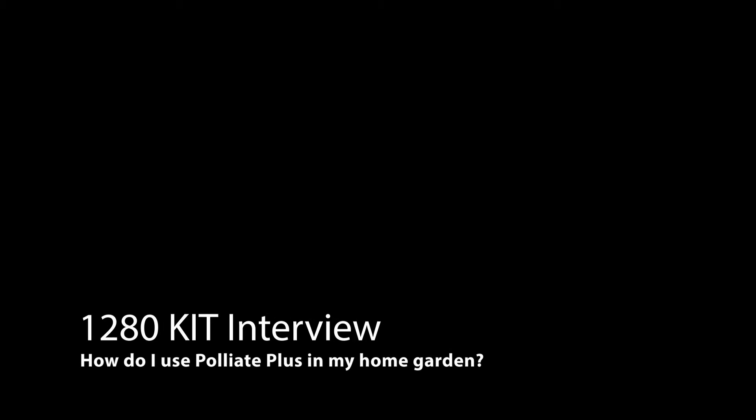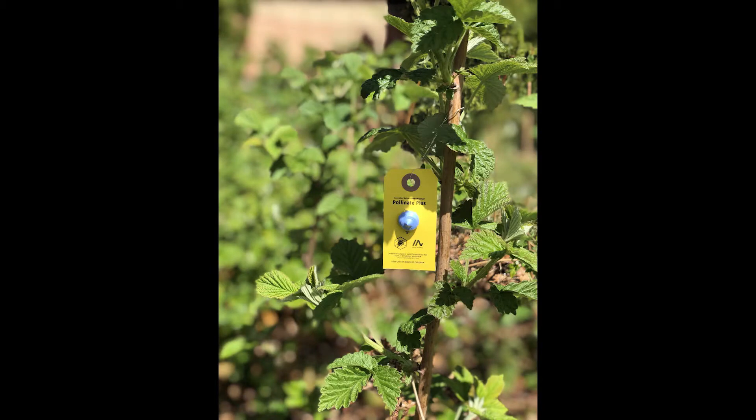We're not eating this product, so your good adhesive isn't going to get stuck on my teeth and be there forever or anything like that. It's just attracting bees.